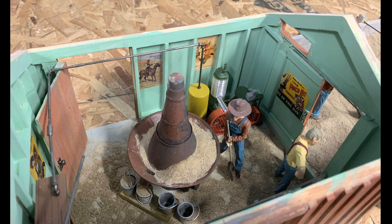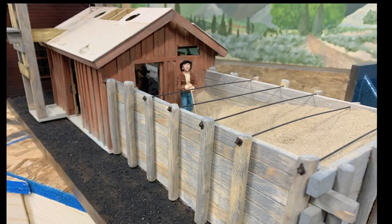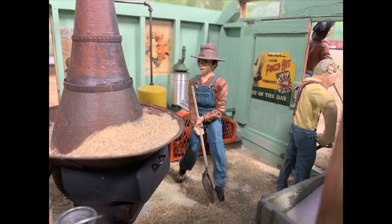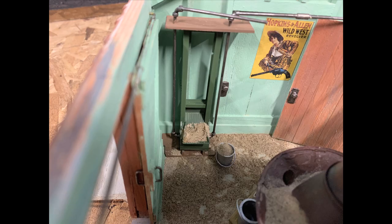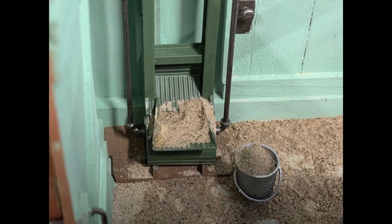Steve has done a full interior — of course! The neat thing is he's figured out how the whole place worked and tried to model it so you can see the function. The main part of the sand is stored outdoors, then the crew brings it inside and shovels it into a stove where it's heated up, which dries it out. The dry sand comes out through a drain into buckets, and the buckets are carried to an area where they're dumped into a lift system. Steve had no idea what this looked like, so he just invented something that would work.